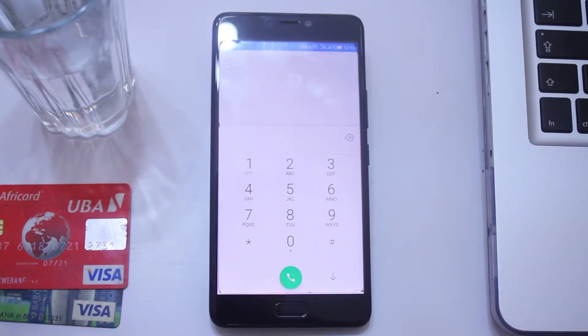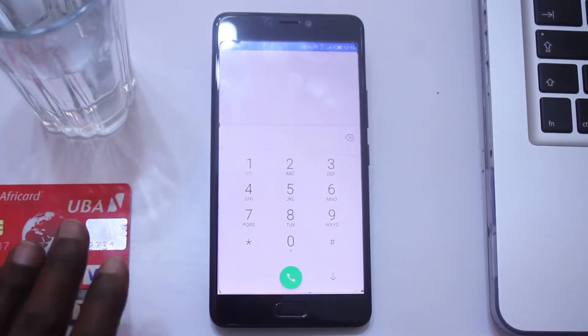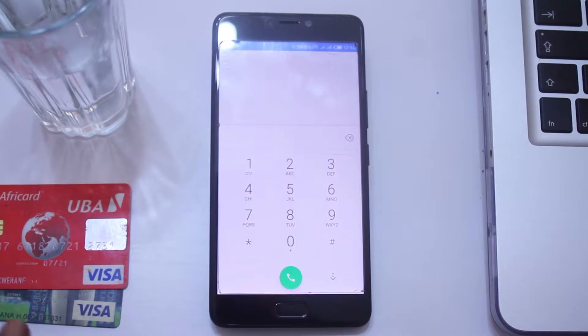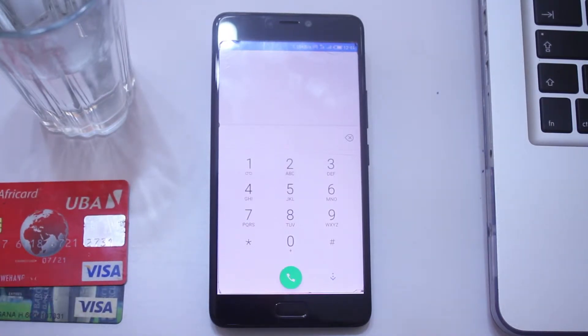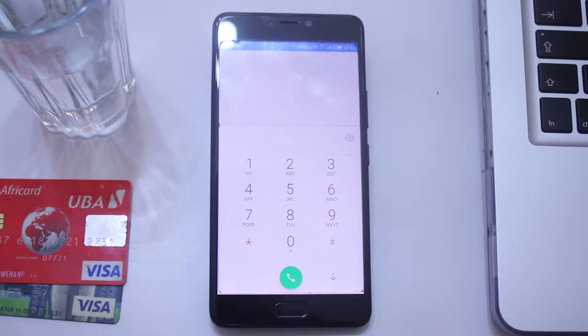The MTN Momo card basically works like any of these cards and you can use it to transact online. However, the difference is you don't have a physical card — it's a virtual card. The other thing is that it's from Mastercard and not from Visa, and it is a partnership between MTN, UBA bank, and Mastercard.